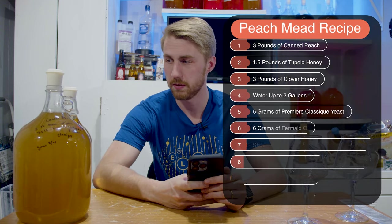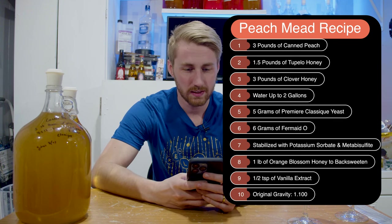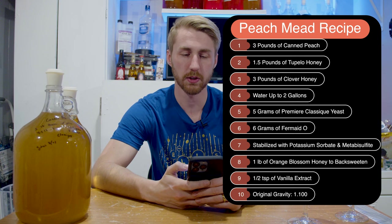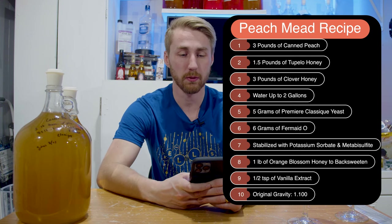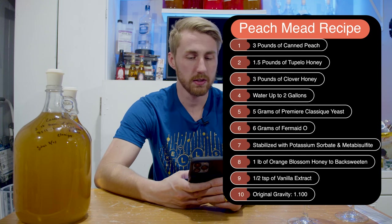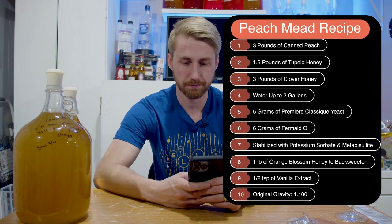This recipe is for two gallons, really what boils down to about a gallon and a half ultimately. It has the following things in it: I used Tupelo honey, which you could substitute with clover honey, wildflower honey, any kind of honey like that. I also used clover honey — so I used 1.5 pounds of Tupelo honey and three pounds of clover honey. I used the Premier Classic because it's a wine yeast intended to help keep fruity flavors. It's also the Montrachet, which is good for whites and white wines and keeps that fruitiness.